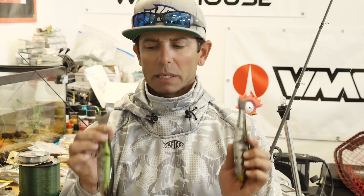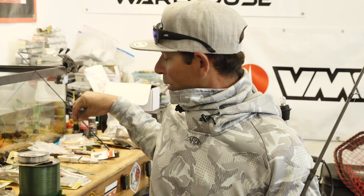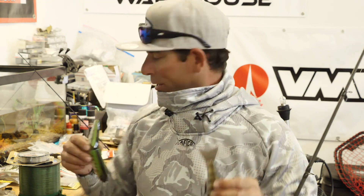So those are the baits. I want to talk a little bit about the rod, the reel, and the line I'm throwing these on. Then the meat of this video is how I've been retrieving these lures to generate strikes. We're going to talk about the retrieve, and I'm also going to leave you with about three or four little modifications that I've been making to help you in your glide bait fishing.